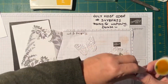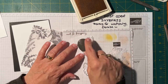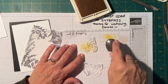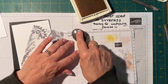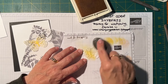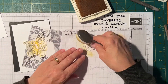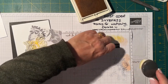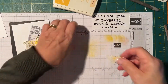I'm using Crushed Curry, and I'm just going to put it in the center of my butterflies and just fade it out on the wing tips so they're not all yellow. It's a very simple technique — these blending brushes are great, love them. You don't always have to re-ink your blending brush if you've got enough left; you can just use the excess.